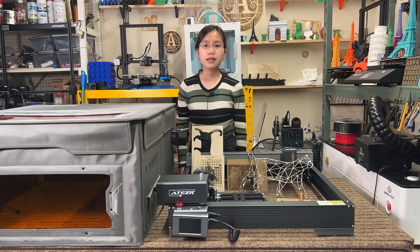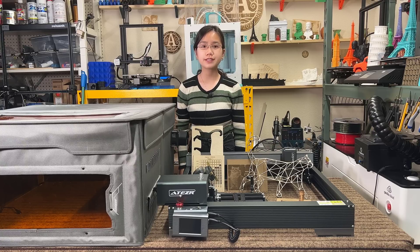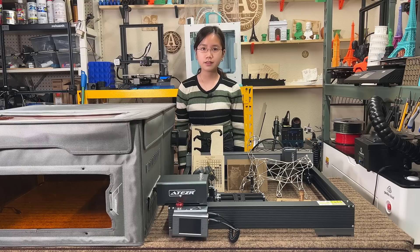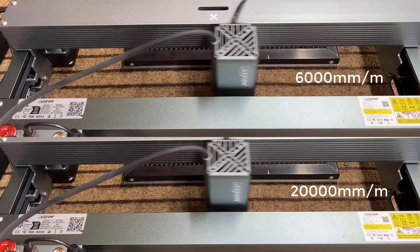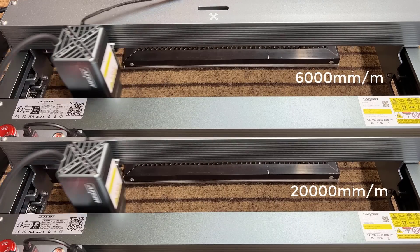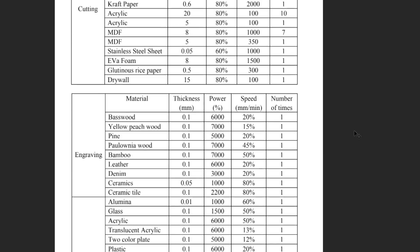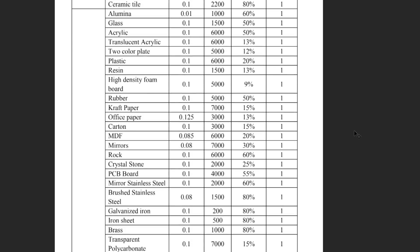Now for the cons. First, the actual maximum speed of this machine is around 6,000 to 7,000mm per minute, which may be limited by the firmware. Even if you set the speed to 20,000mm per minute, it still moves at the same speed as 6,000mm per minute. The maximum recommended speed in the user manual is actually 7,000mm per minute or slower regardless of material. I think Aetzer should really look into this issue.